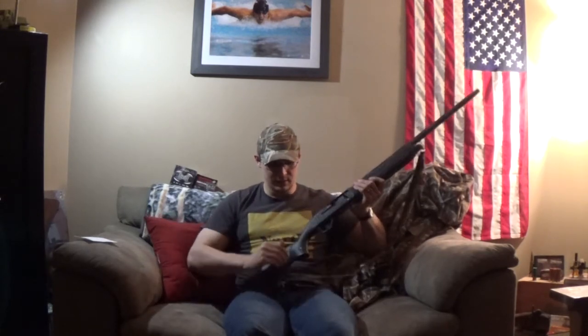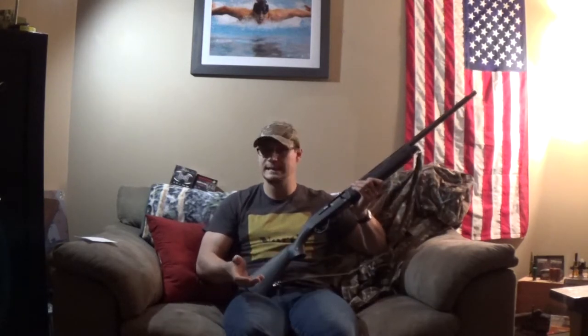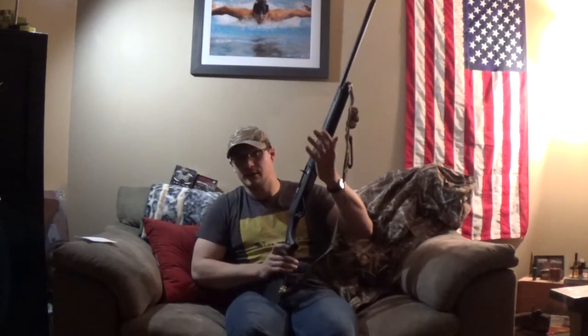The wrist of the stock — the semi-pistol grip — is smaller than the SX-3. They said this was to get your gloved hand on it better, and even Benelli and other manufacturers have gone to making their stock wrists a little bit smaller for smaller-stature shooters as well as larger shooters with gloved hands. The palm relief cuts on the point of the comb are very nice — they fit my hand relatively well and my wife's hand very, very well, giving you a nice reference point.